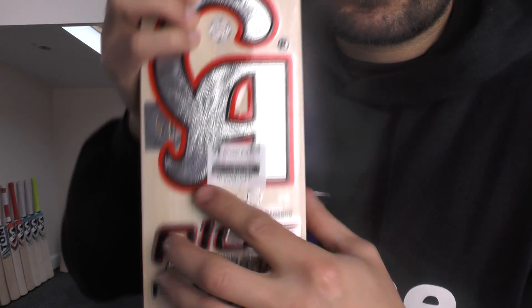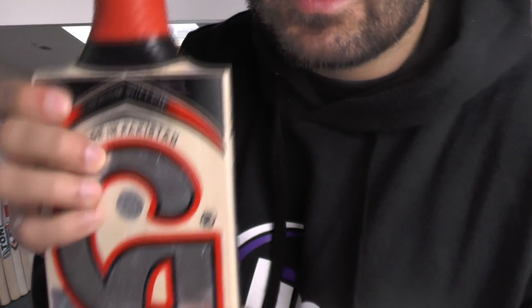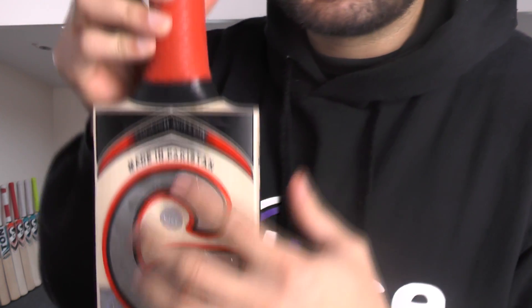You've got the fully knocked-in sticker, you've got the Schwabe Maksud sticker, you've got the barcode sticker there. You've got your hologram stickers — all these stickers are textured and embossed. You've got your CA embossed grip.